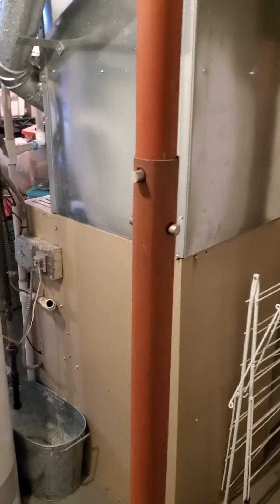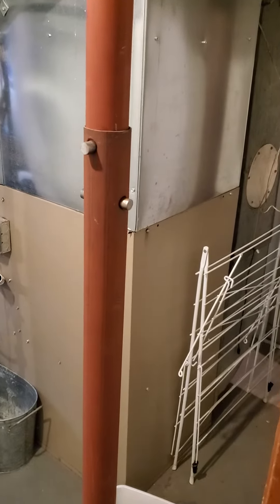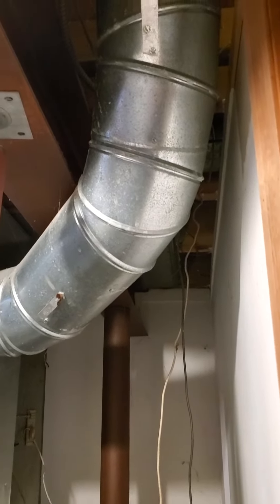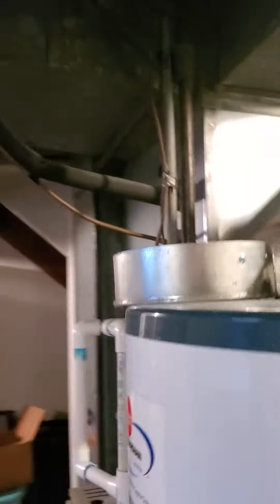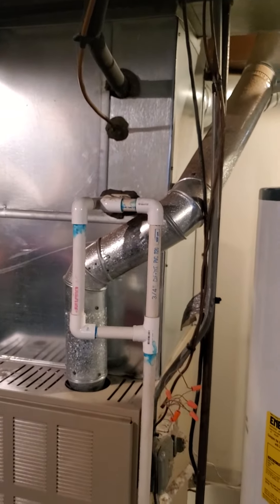The unit sits here. We have what looks like a six-inch round coming out from the plenum there. You can see we can replace the vent pipe — four inch — and we've got a double drain line for the air conditioner.